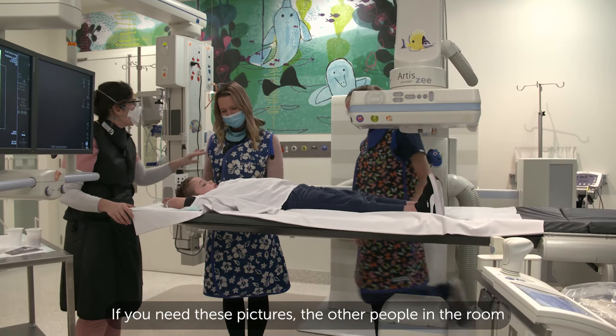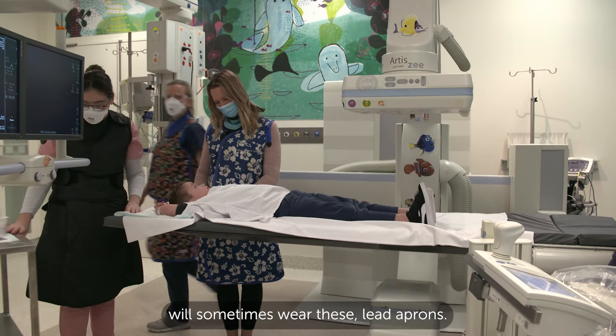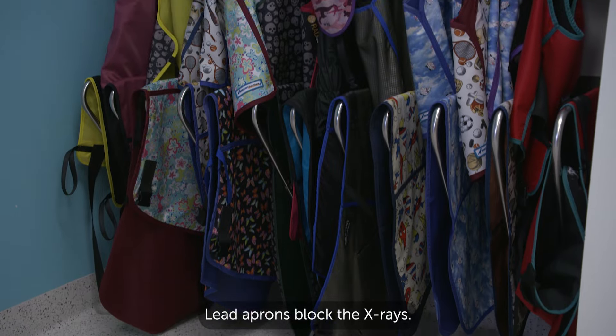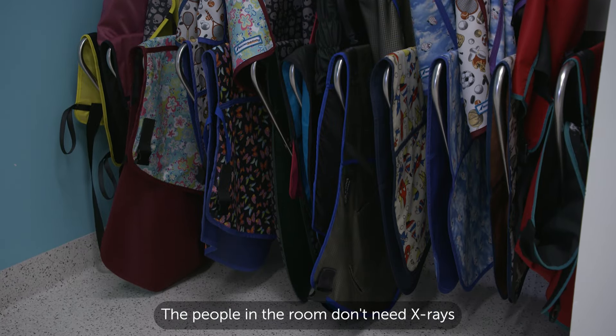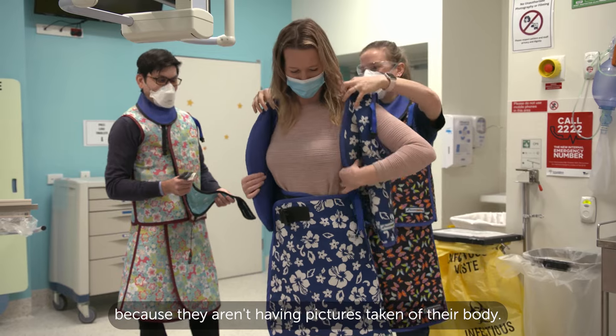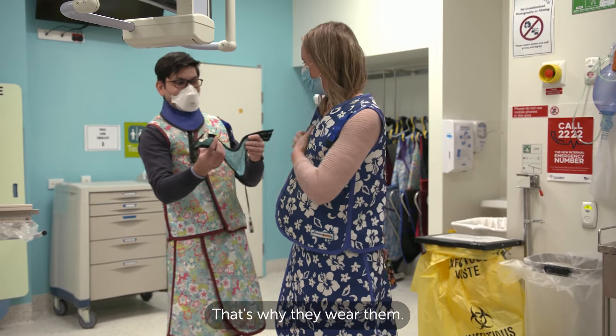If you need these pictures, the other people in the room will sometimes wear these — lead aprons. Lead aprons block the x-rays. The people in the room don't need x-rays because they aren't having pictures taken of their body. That's why they wear them.